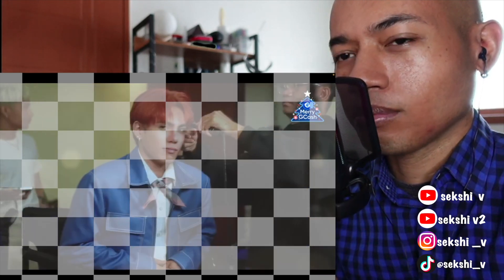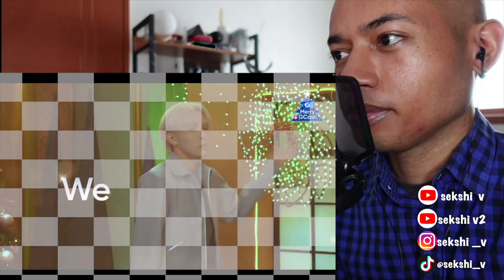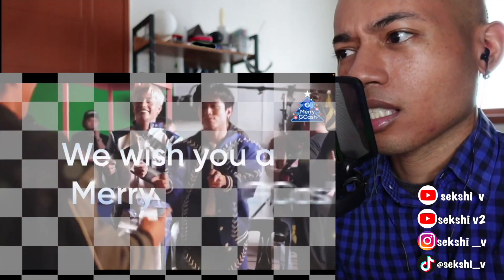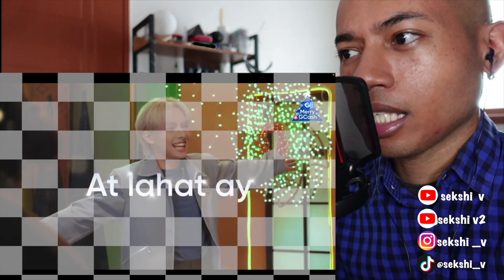It's giving Christmas vibes, but it's kind of early for Christmas — it's just like the middle of October. 'We wish you a Merry G Cash, we wish you a Merry G Cash...' It's like Halloween, Thanksgiving, and Christmas all at once — super early.